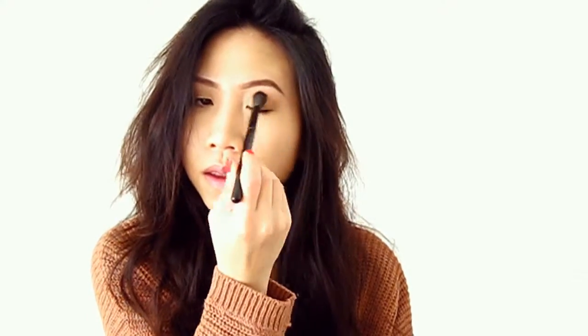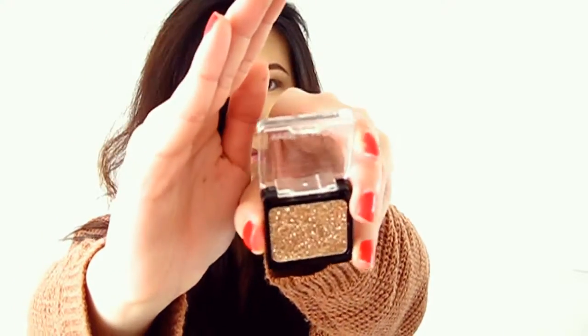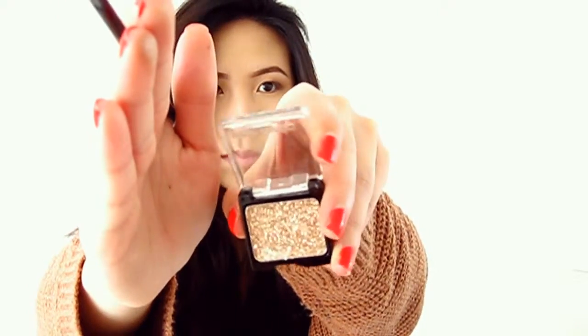Now it's time for the glitter. I'm using normal eyelash glue and putting it all over my lids. Then using the Wet n Wild Color Icon glitter in Brass, I'm using a tiny synthetic brush, dipping it into the glitter and patting it all over my eyelids.